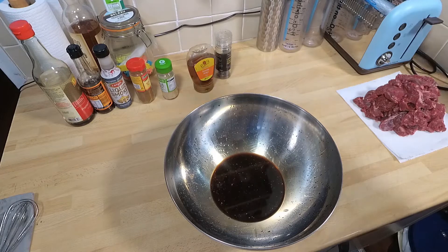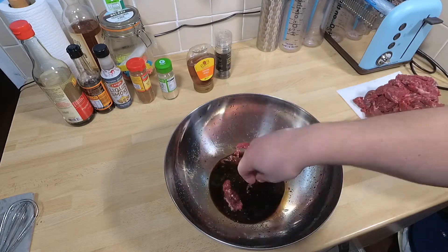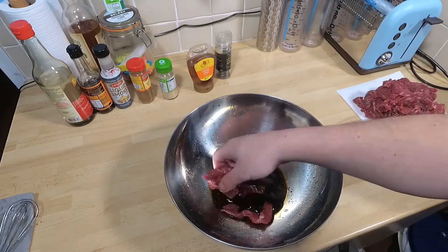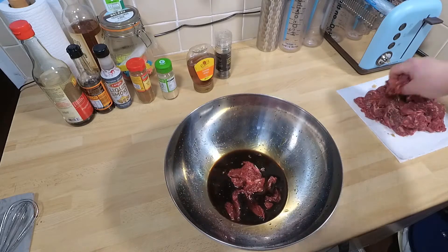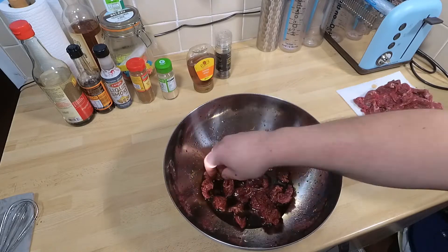After mixing it all with the whisk, we start putting the meat in. I usually put it in a few bits at a time, just because I want to cover everything. Get it in there, push it in, make sure every single surface is coated.